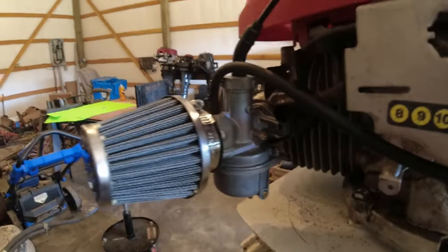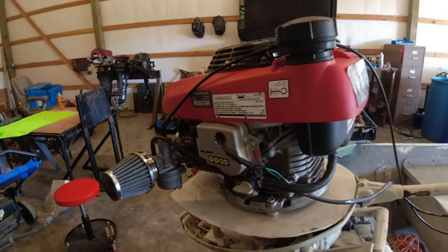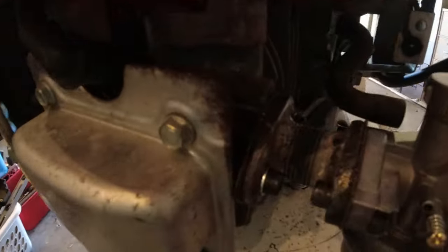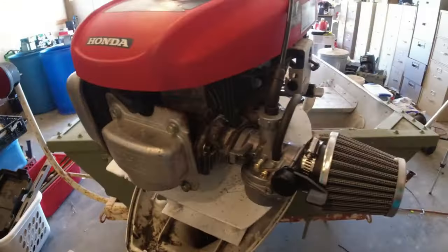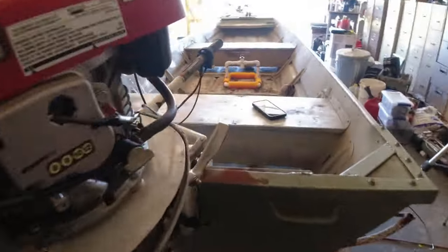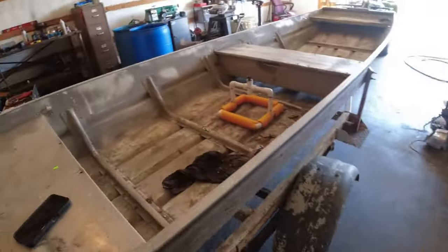We're back and done - that turned out pretty good. Look at that - nice little Mikuni on there. Got our intake all bolted down and bolted in. Looks pretty good. I made a gasket and put a gasket on each side of this - I'd recommend you do the same, just as a precaution.